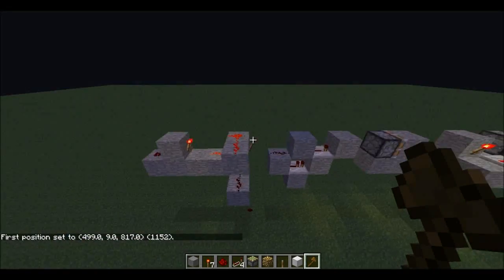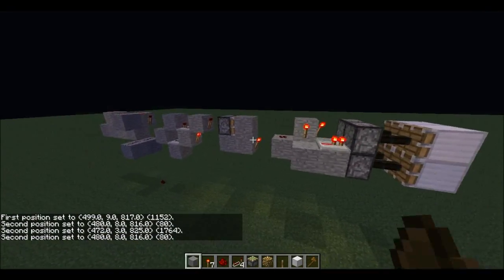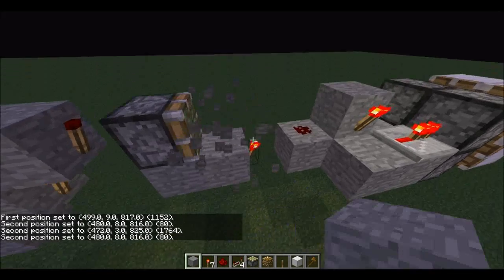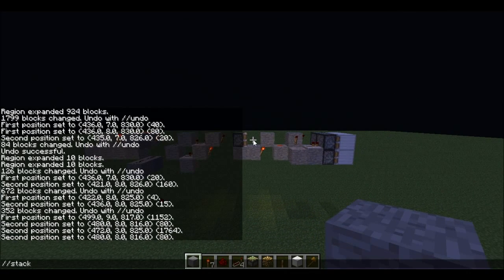And to stack it, you need to make sure you stack everything. Although you want to make sure those pistons are not extended. So now stack seven.